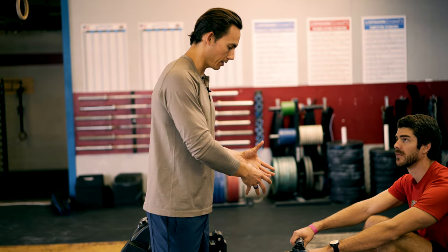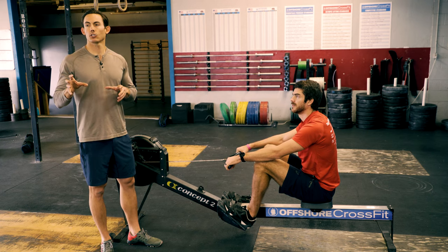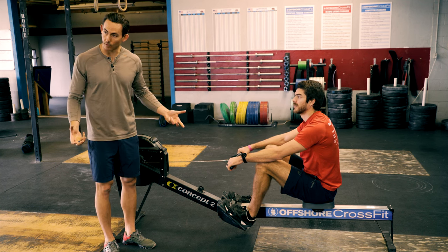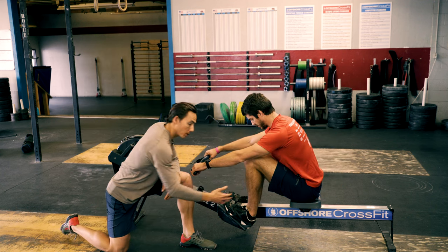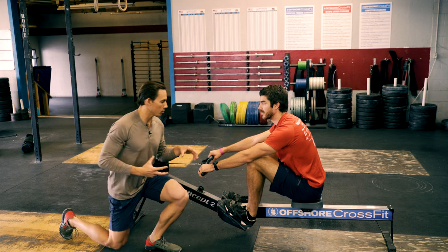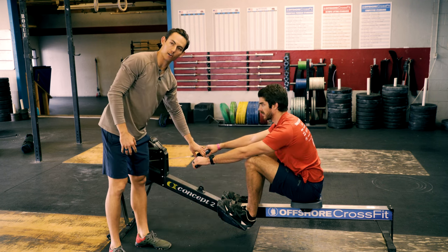Ryan's going to get into a good catch, and what we are doing today is called the pause drill. We are going to work with two pauses in the stroke. The emphasis here is making sure that we learn how to apply force to the machine properly. To do that, setting up at the catch, we need to learn that the legs produce the majority of the force through the stroke, and that in order to transfer that leg drive, we need to be able to brace through the hips and the midline while hanging from the arms.